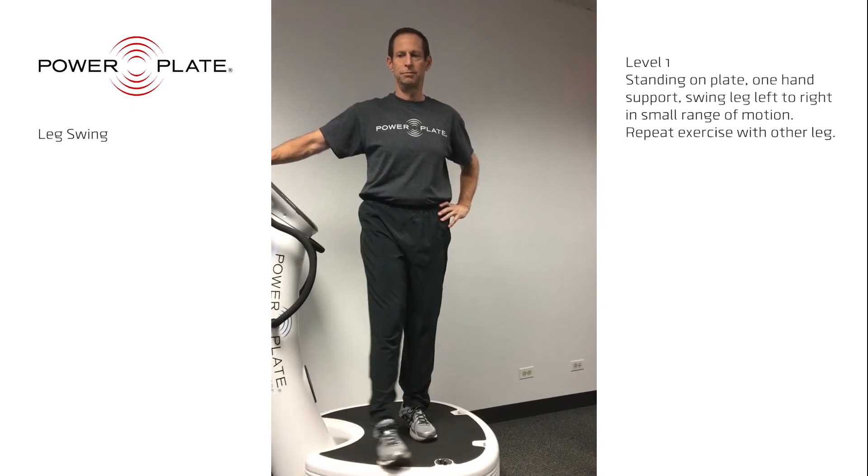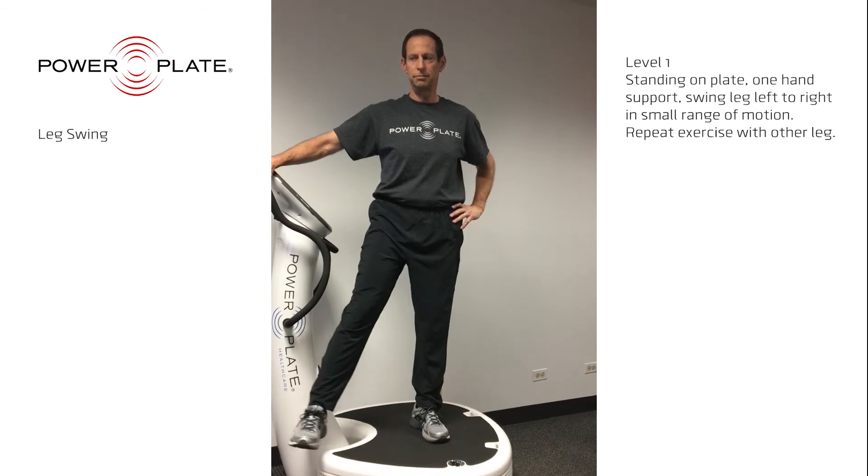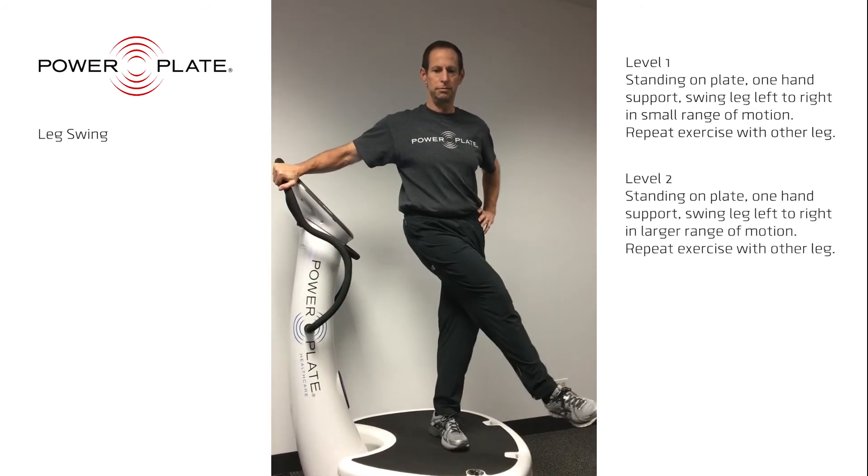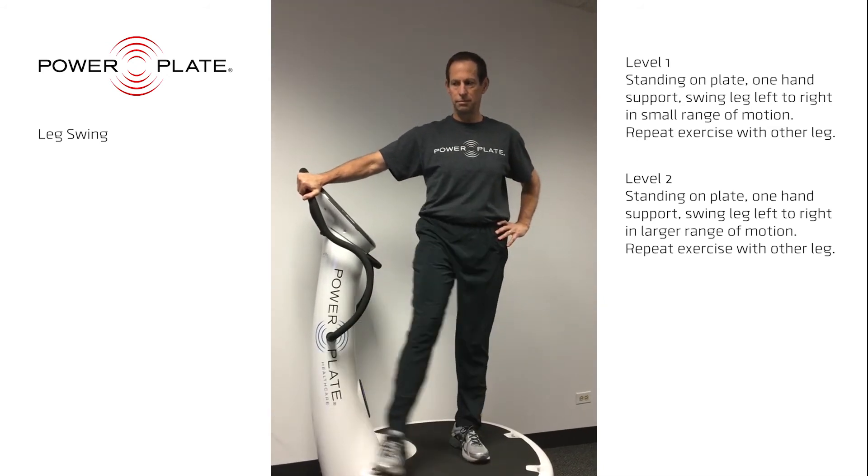The leg swing works the area of the hip in two ways. It strengthens the muscles of the inner thigh and outer thigh. It also works on the range of motion of the hip joint. Finally, it is an excellent workout for balance.